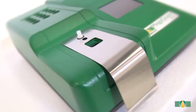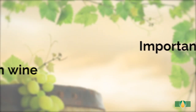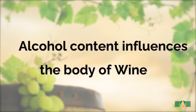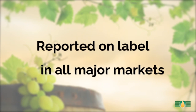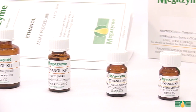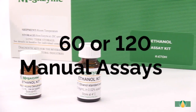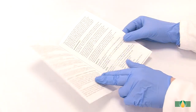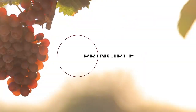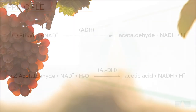It is important to measure ethanol in wine as it is produced naturally during fermentation. Alcohol content influences the body of the wine and must be reported on the label in all major markets. This kit contains sufficient reagents for either 60 or 120 manual assays and is supplied with a detailed data booklet.